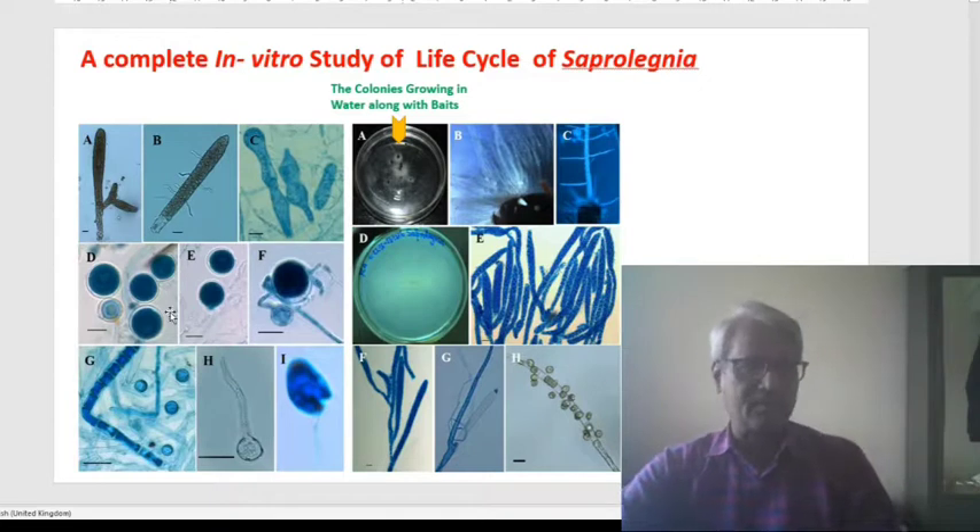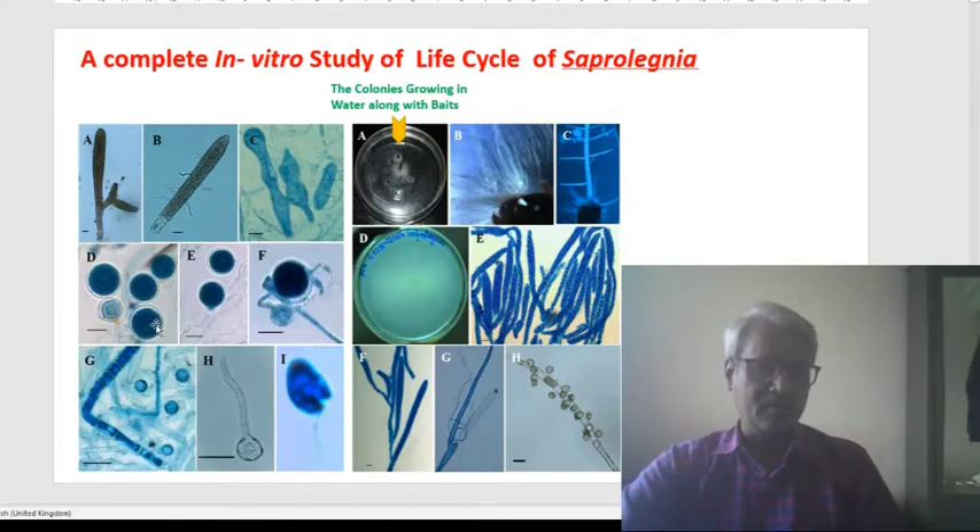Apart from this, we have captured the entire sexual and asexual bodies of this Saprolegnia. These globose structures are the female gametangia — we call this oogonium. And here, this oogonium is colonized by the male antheridium, which is the male gametangium that contacts the oogonium. After the fusion of the oogonium and antheridium, we can see a very thick wall of these globose structures — this is the fertilized result of the antheridium and oogonium, which we call the zygote or oospore. Once it gets favorable conditions, it will germinate and produce new growth.